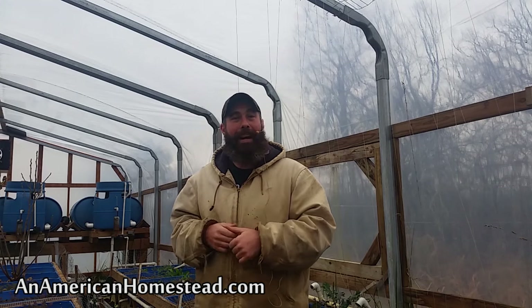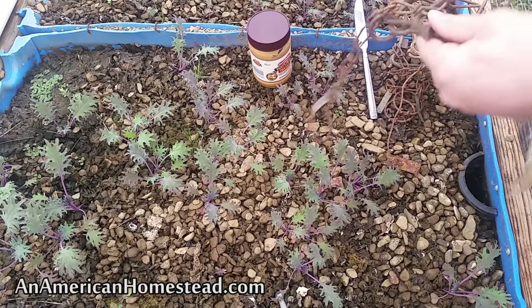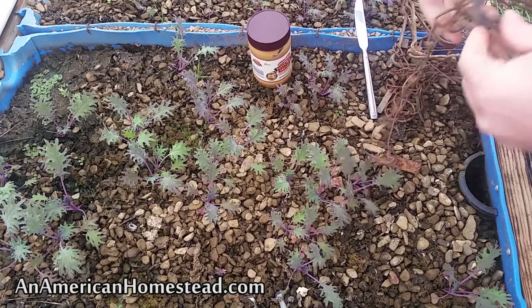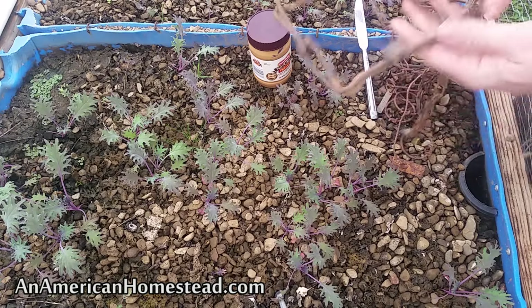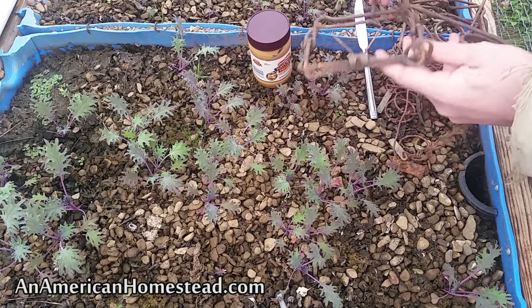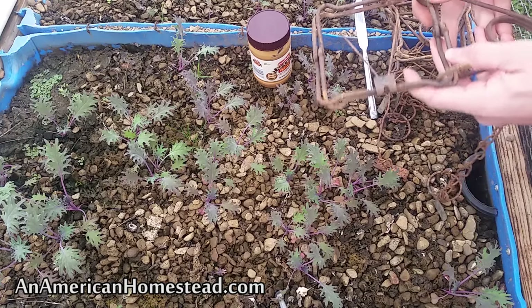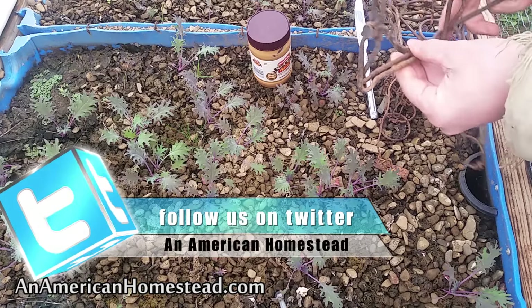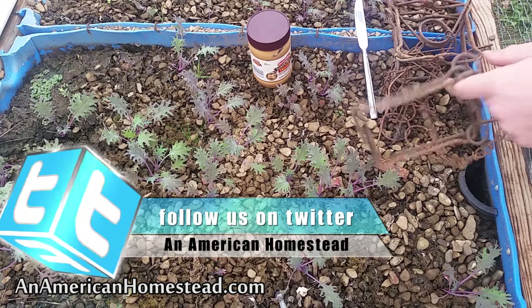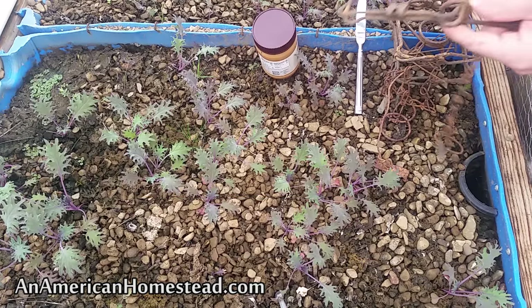Here I am among some of my kale plants. These are what's called a 110 conibear trap. Back when I was doing a lot of trapping I learned how to use these, and they are excellent at taking down a number of different small pests like squirrels or pack rats. These work absolutely excellent.